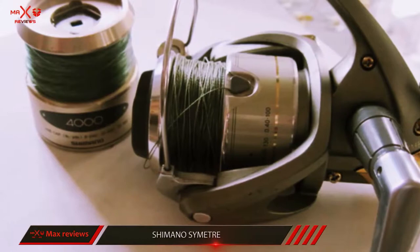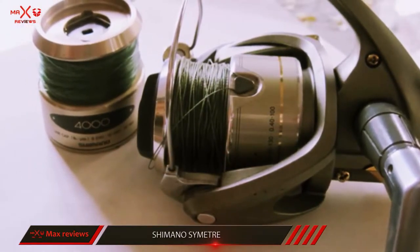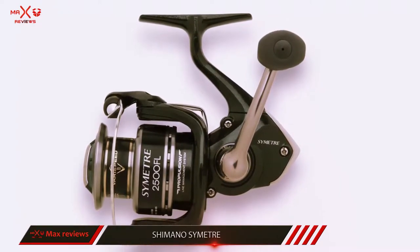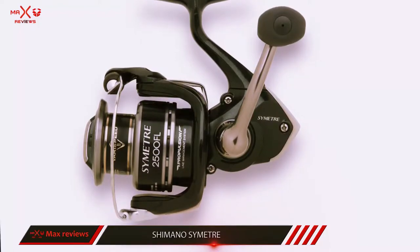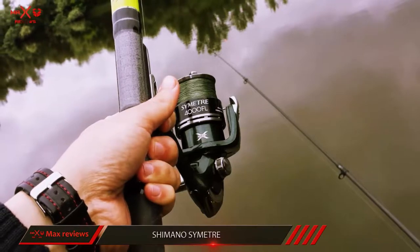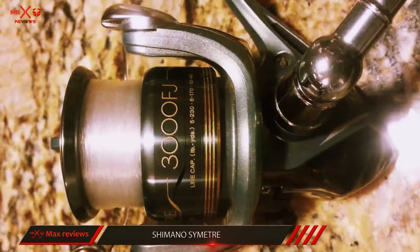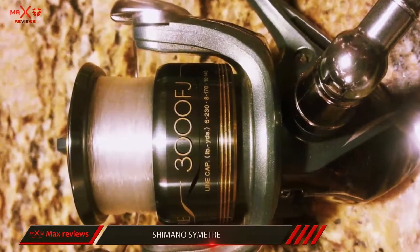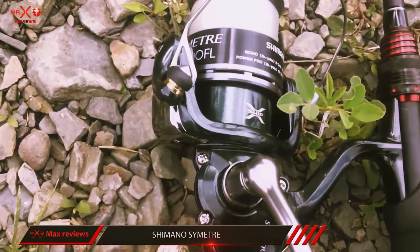X-Ship supports the longer and narrow pinion gear on both ends with stainless steel ball bearings. No matter how much pressure you or the fish puts on the handle, the gears will stay firmly in place to provide cranking power. The two things anglers love most about this reel are the smooth casting, smooth cranking, and the line management. Thanks to its sealed bearings, you'll feel the movement of your bait and not the grinding of the bearings. This allows you to focus on moving your bait the way you need to get a bite.